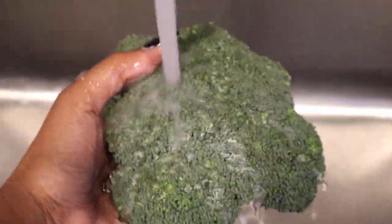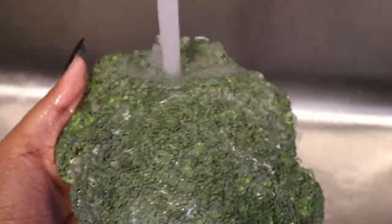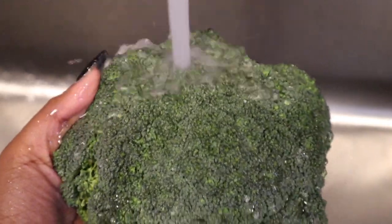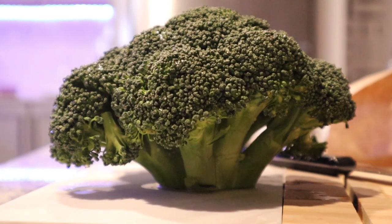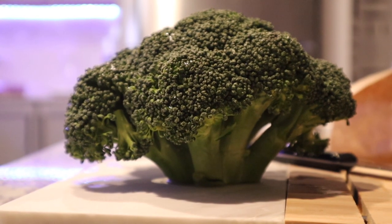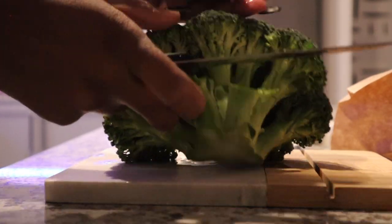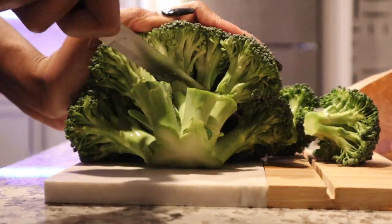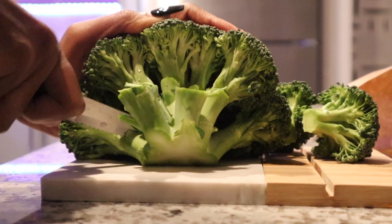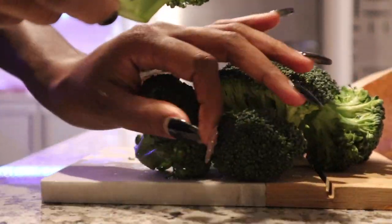Let's start by filling up a saucepan. Here we're going to add our broccoli. We're going to wash our broccoli thoroughly — make sure all the sand and everything is out of it. Place the broccoli on your cutting board and start chopping. I cut mine into medium to small pieces.